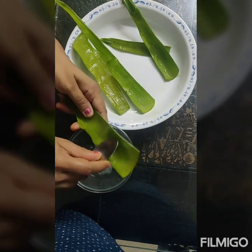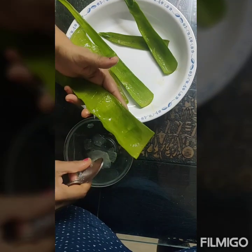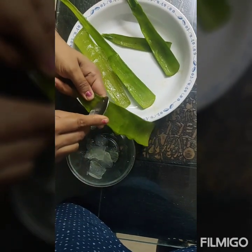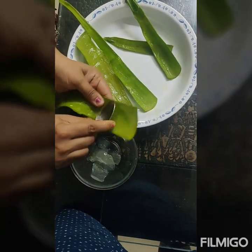In my earlier video I have also told about the various disadvantages associated with the marketed formulations of aloe vera. These preservatives are very harmful. Now this fresh aloe vera gel can be used for various purposes.